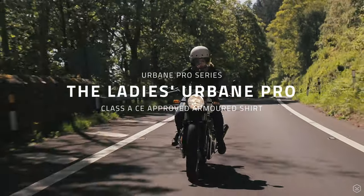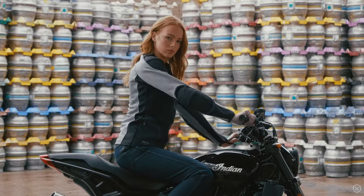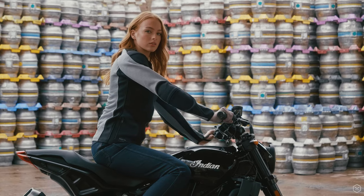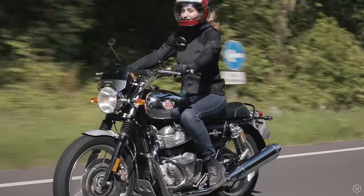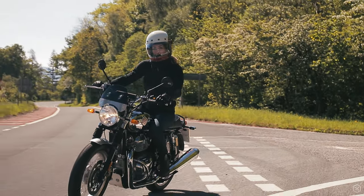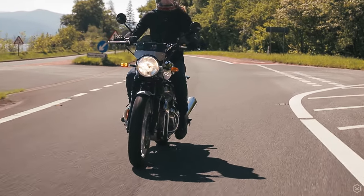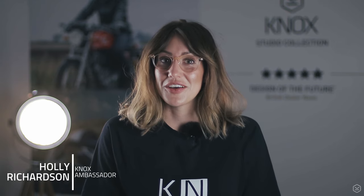This is the Ladies Urban Pro from Knox. The Urban Pro is a brand new armoured motorcycle shirt from Knox and a totally new innovation in riding apparel, really changing the way that you think about motorcycle clothing. Customers have been purchasing these for several months now and the feedback so far has been incredible.